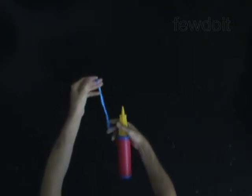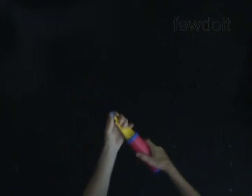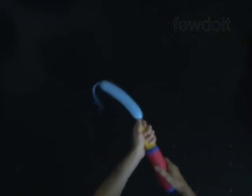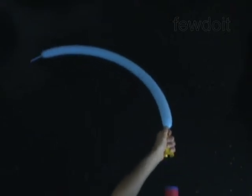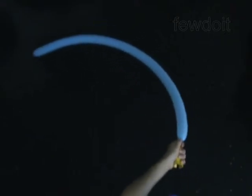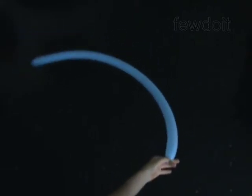Balloon twisting has rules that you will follow. You twist bubbles starting from the mouth end of the balloon and by pushing the air to the flat tail. Twist all bubbles in the same direction, either clockwise or counterclockwise. Stretch the bubbles slightly apart when you twist them — this reduces the friction, or the squeaky sound, between bubbles and prevents them from popping.